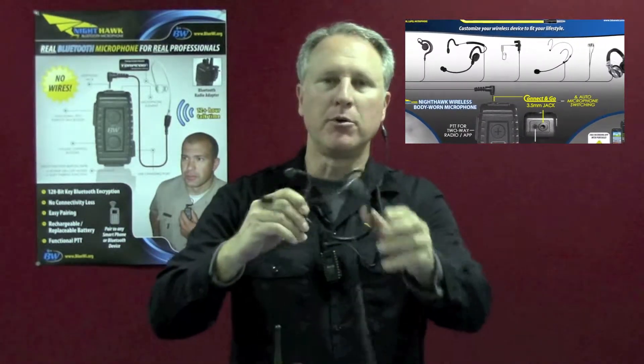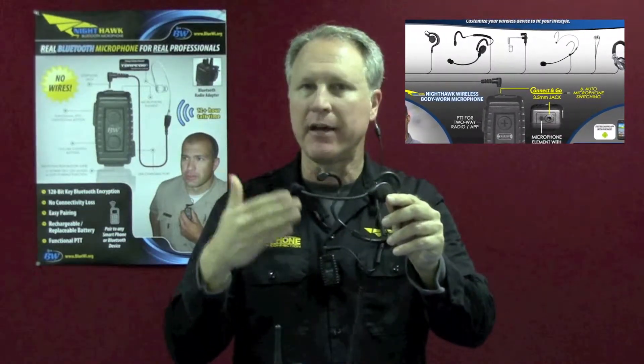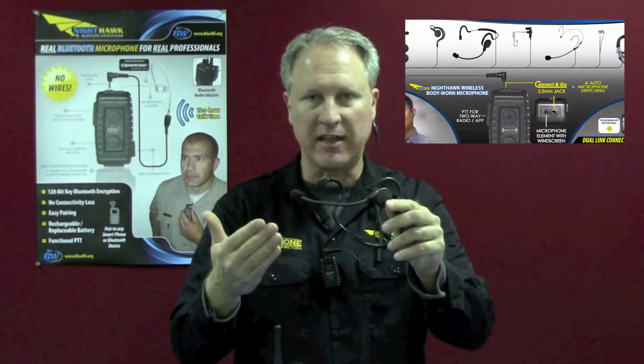We also offer a boom microphone for, let's say, mountain biking or any kind of area where you want to reduce outside or background sounds.